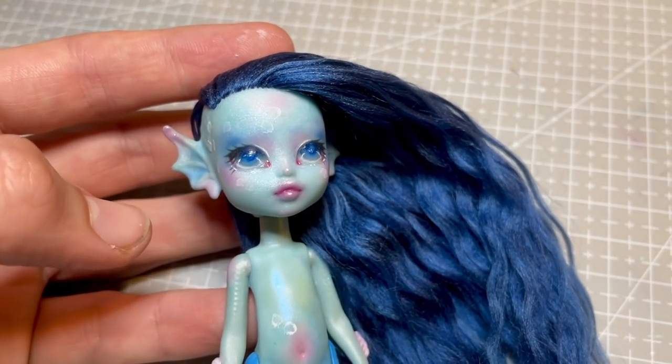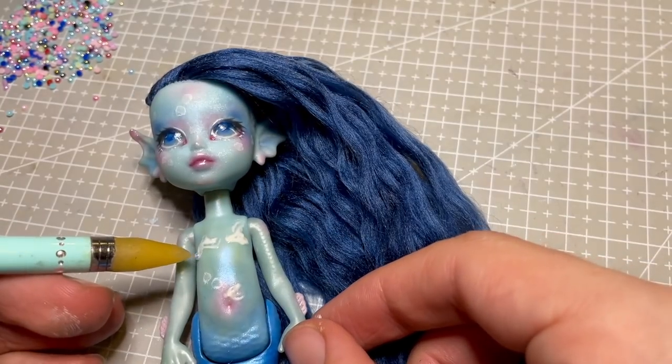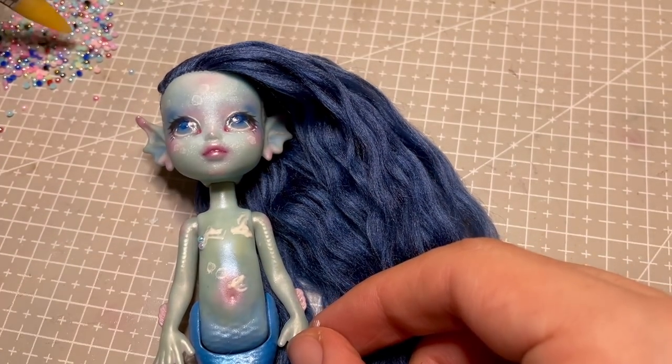I wanted to decorate her with pearl details, and decided to use them to cover her chest, as well as decorate her body and tail.